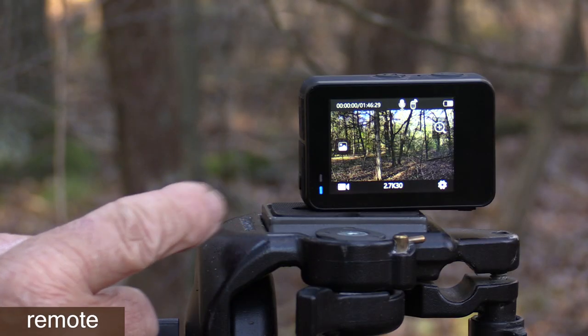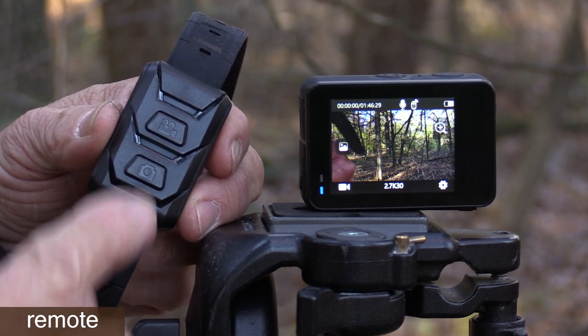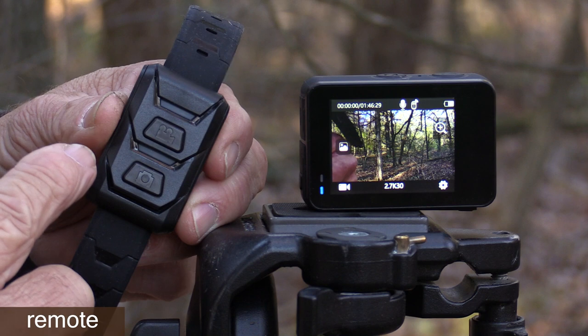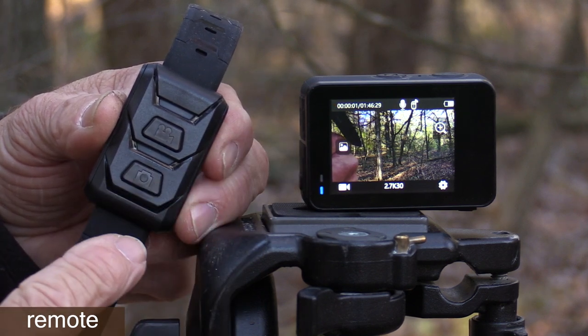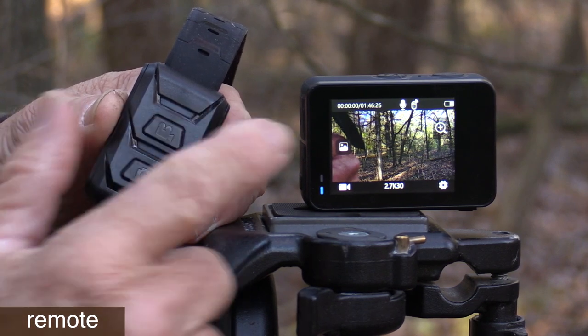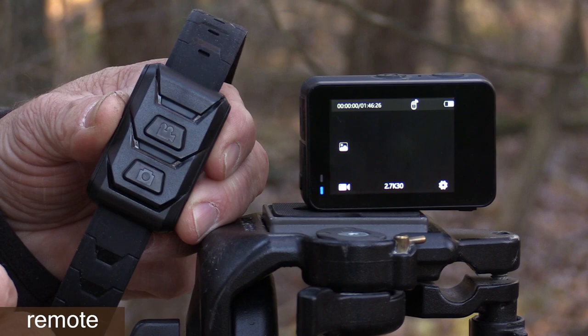You can operate this camera from a distance using the included remote control — it's really simple with just two buttons. If you hit this one, the red LED lights up and the camera begins recording video until you hit it again. If you hit the bottom button, it will switch from video to photo mode and snap a picture.